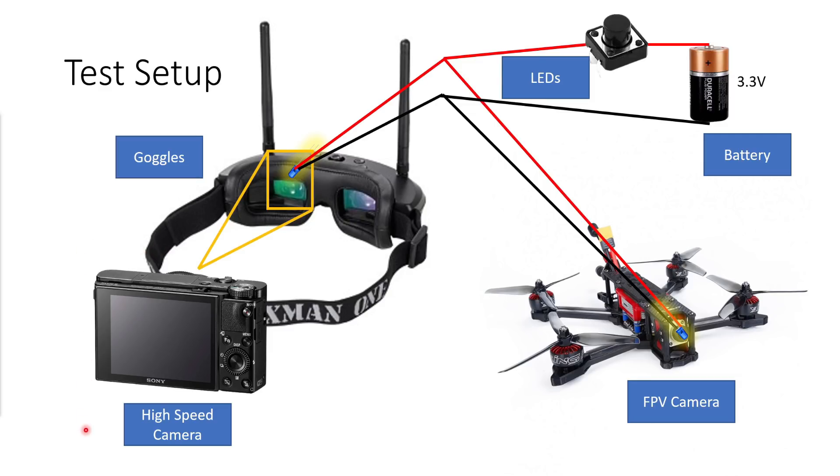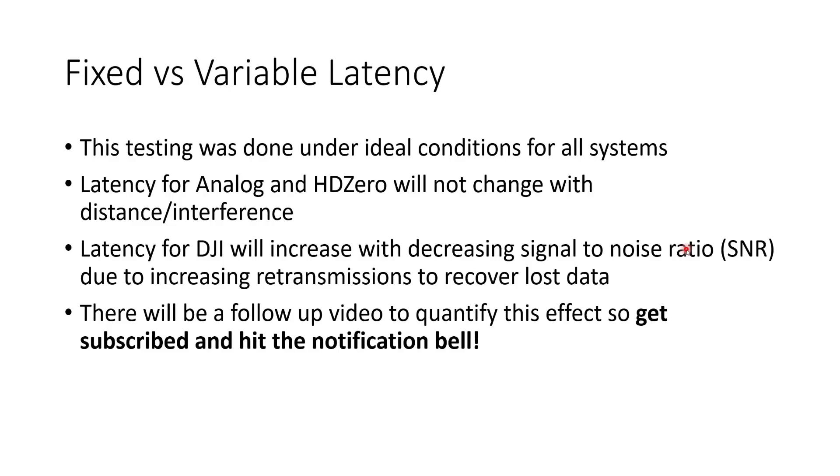The high-speed camera that I'm using is a Sony high-speed camera and it's set up to capture the image from one screen of the goggles and the LED just above it. I want to make it clear that all of this testing was done under ideal conditions for all the systems — the transmitter and receiver were right next to each other on the bench. The latency for analog and HD0 or SharkBite will not change with distance or interference; they are fixed latency systems.